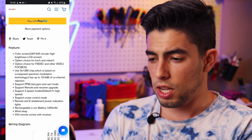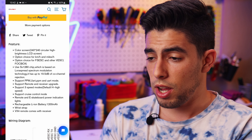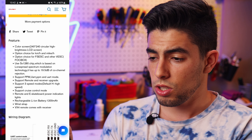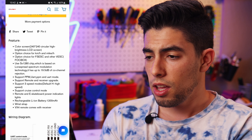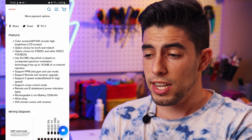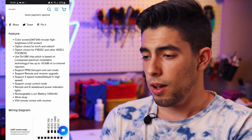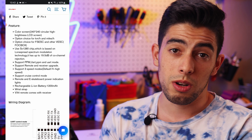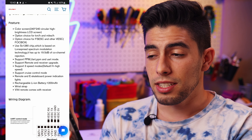The features they are listing here are definitely all in the remote — no lies about that. First thing: color screen. This is a screen remote, and it has a circular LCD screen which is great and super bright — you can see it in the sun. It has options for kilometers per hour and miles per hour. You can use it with the FS ESC, which are the FlipSky VESC-based ESCs, or other VESCs like FocBox. Inside, they have an SX-1280 chip. It supports PPM, UART, or PPM and UART mode, which is really great.